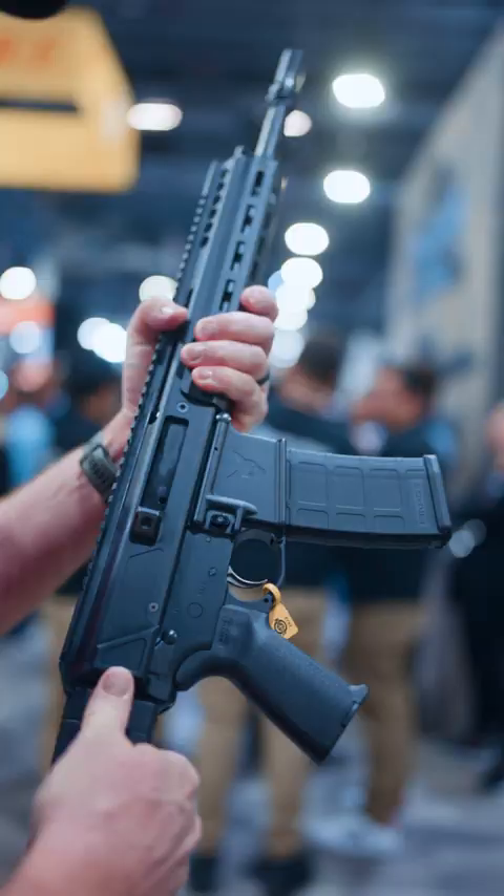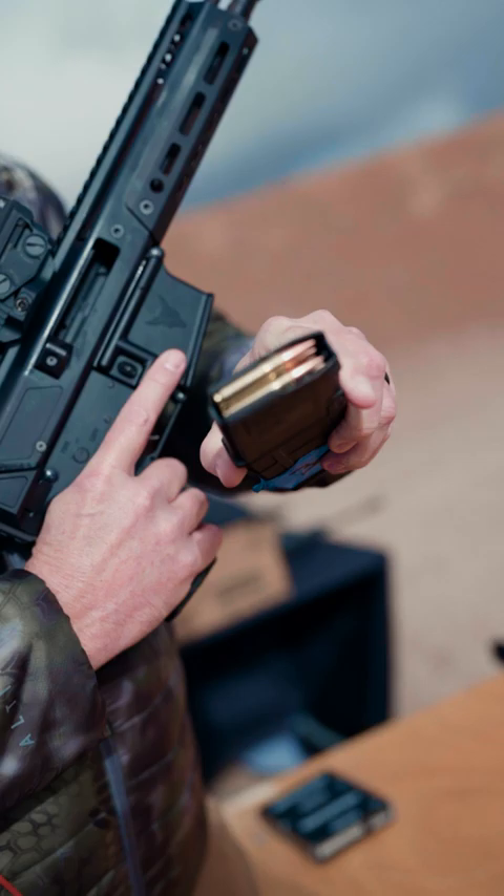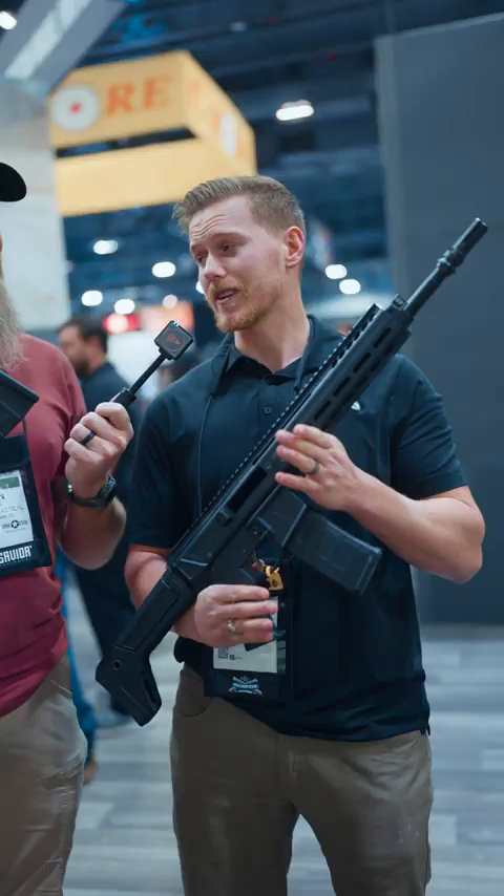You may have seen our recent Jackal review — great gun — but I'm here with Matt at PSA and we've got a few new options to talk about. They reviewed the 5.56 Jackal and since then we've actually put out a 300 blackout. We've also got a couple of brand new ones that we brought to SHOT Show.